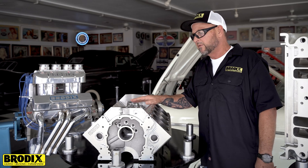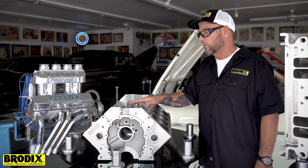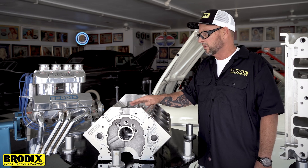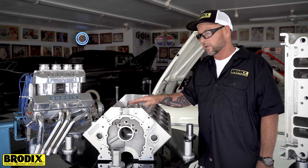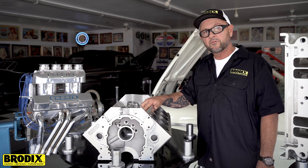The valley of the block — we've done some refinements too. In the older blocks you used to see the webbing. The interior of the water jacket's been reinforced here, and this is completely lightened and sleekened up now. There is a provision right in the middle of the valley for a spring oiler.